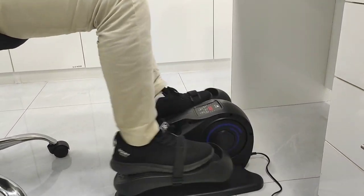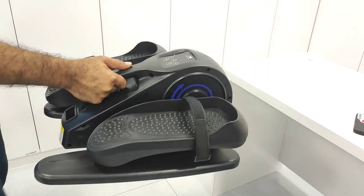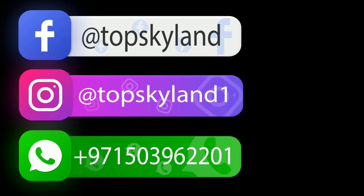This elliptical trainer has very little noise. It's also very easy to move the unit around due to its lightweight and compact design. Thank you for watching. I hope this video provided you with enough information to make a decision.